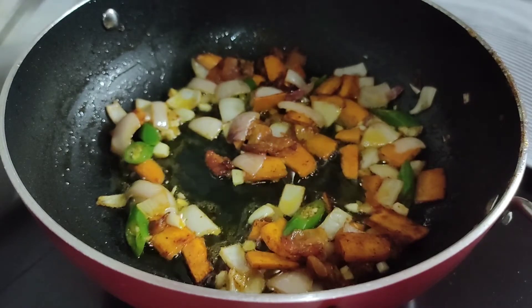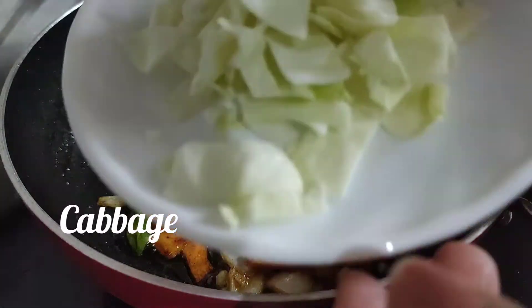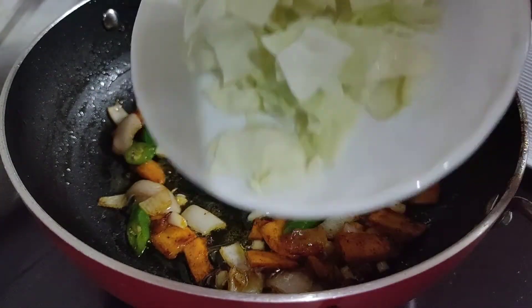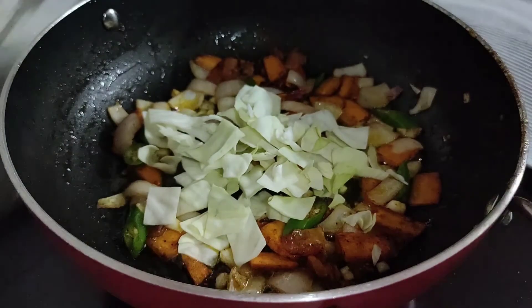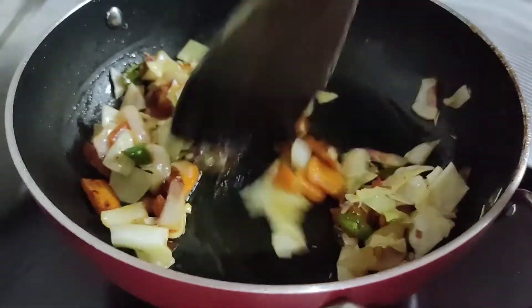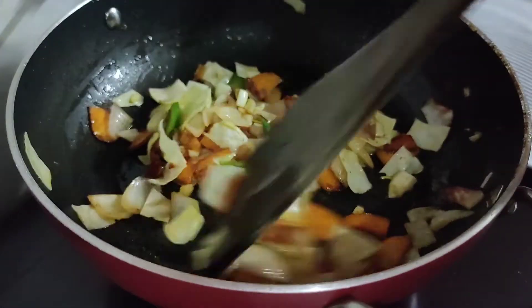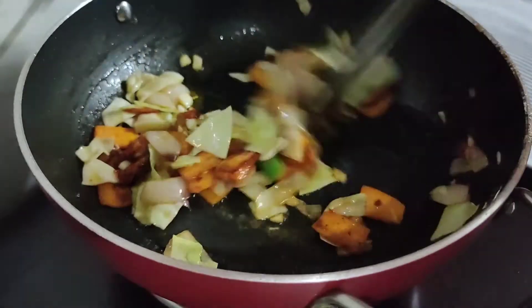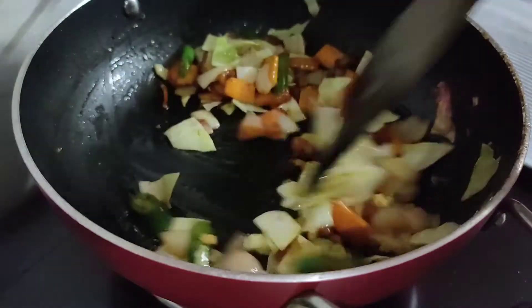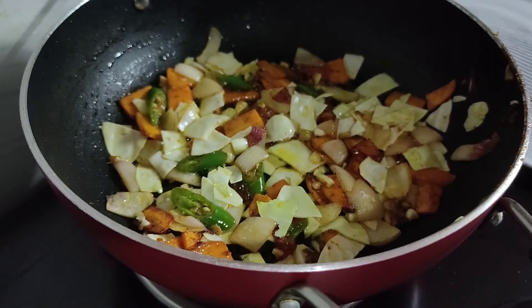We are going to make a small cabbage. I will make a lot of meat with the cabbage.